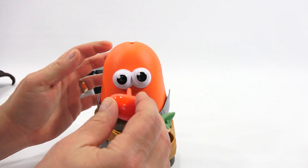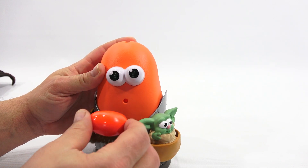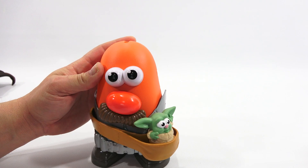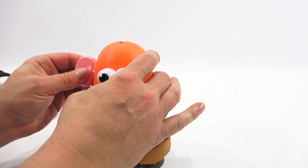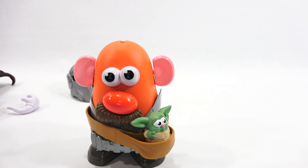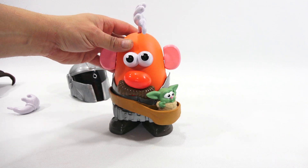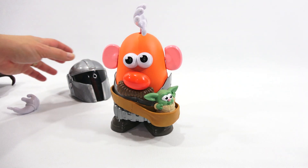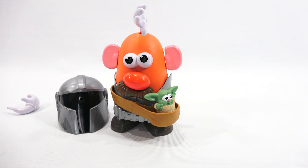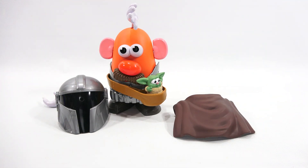I think we got that. There you go. Let's get your ears in. We're going to put no hands on — that's why they had that hand up here, because now you have that open slot. There you go. Pretty cool little set — the Star Wars Mandalorian with the Baby Yoda from Hasbro.